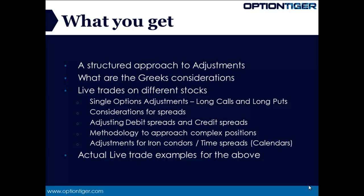What you get in the AdjustMax product is, first of all, a very structured approach to adjustments. You want to make sure that you know what you're going to do — the only consideration is when you're going to do it. The Greeks are important, so we'll be looking at Greek considerations on all positions. This product will also have live trades: live trades for long calls and long puts, for debit spreads and credit spreads, and a live trade on one of the advanced positions — most probably a calendar, since iron condors are already covered in CondorMax. We'll have actual live trade examples for all of these.